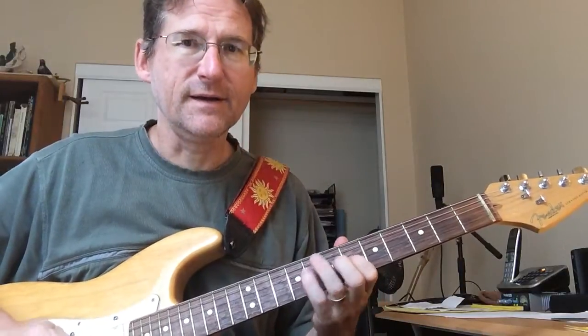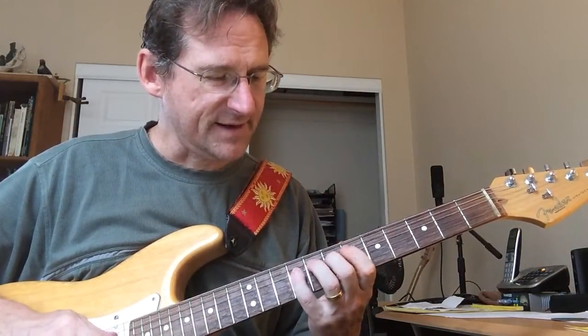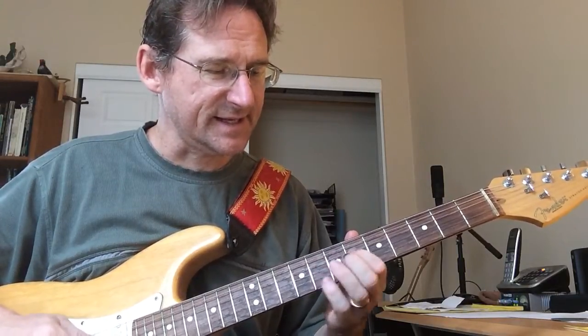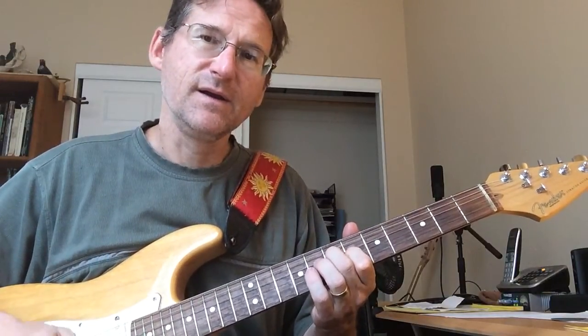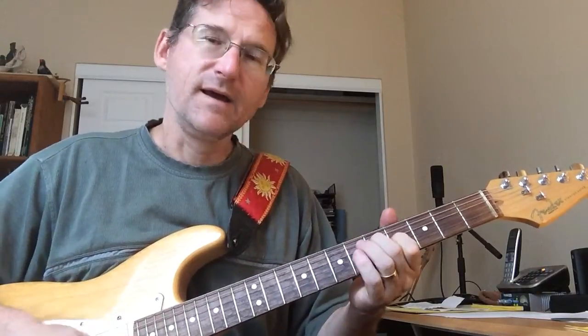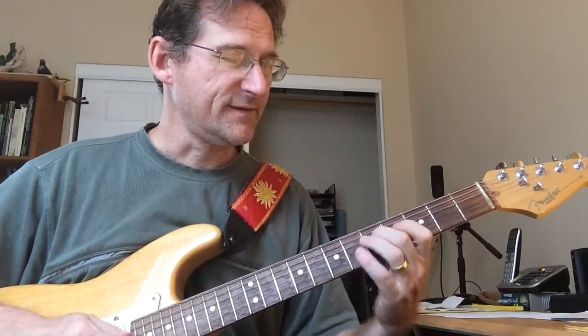So that riff is on the fourth string: seven, nine, and then on the third string: six, seven, six, and then back to the fourth string: seven, and then the same. I'm going to drop it down two, so it's on the fifth and fourth fret.